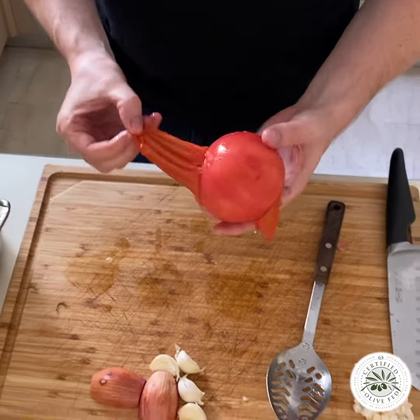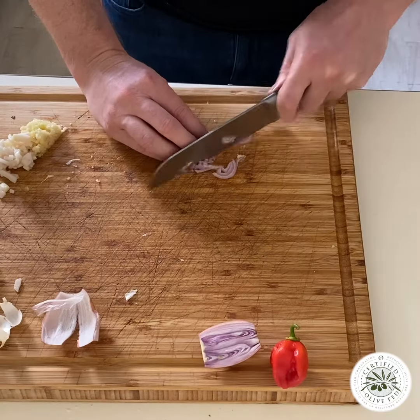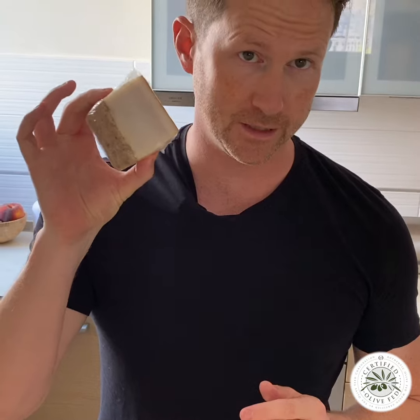Blanch those tomatoes to take off the skin, crush them with your hands in the pot, jar of passata, crushed garlic, chopped onions, crushed habanero chili, some lardo if you can get it.